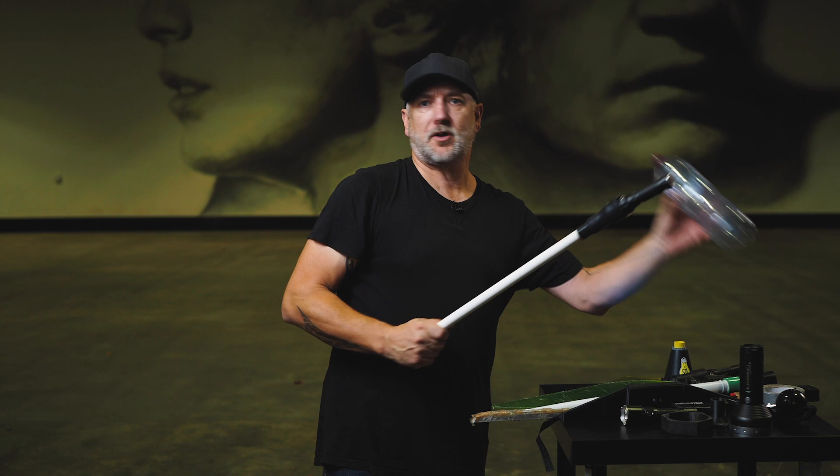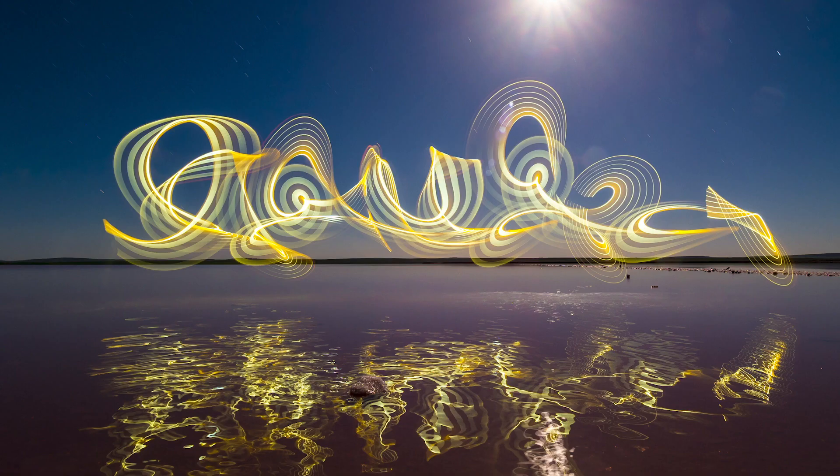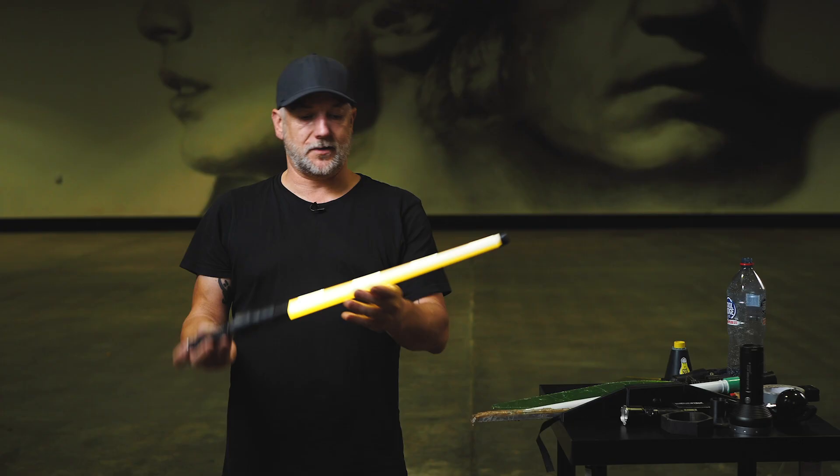We touched earlier on that there's three basic types of light painting. There's moving an object through the scene — I've got a drink bottle here, I'll tell you why in a second. Here's a light painting tool that we move through the scene. There's a whole lot of different versions of that.